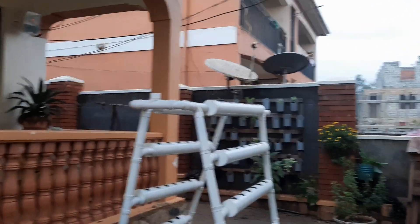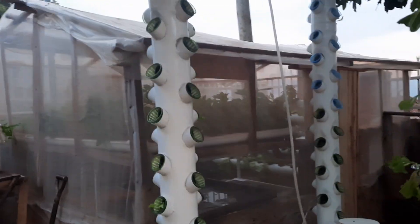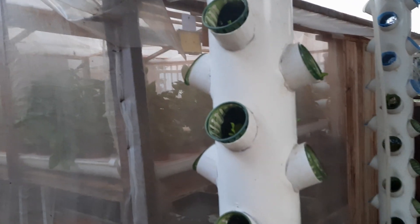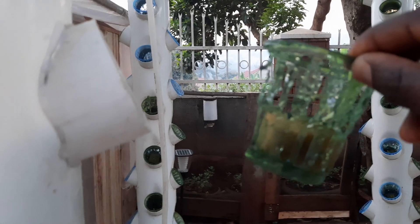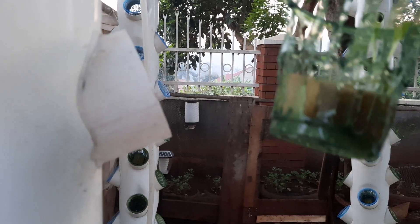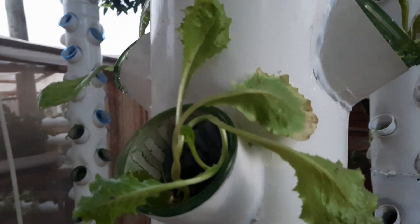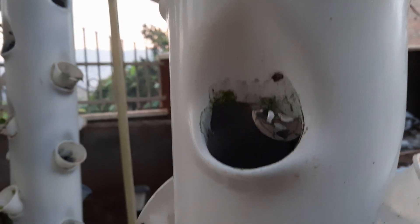We are also making many improvements. You can see here we've changed this system — it is now different in terms of the net cap holes. We've improved our net caps, as the previous ones had a few inefficient holes. This new net cap is made from plastic, and we are changing all these towers to this improved mechanism.